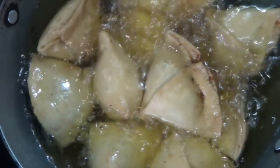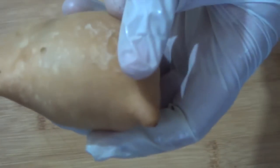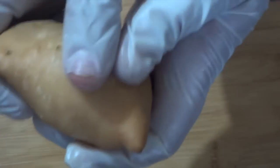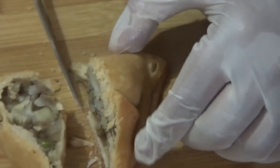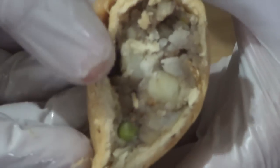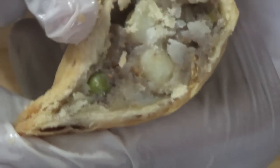Fry them until they're golden brown or until they look like this. You can clearly see there are no big bubbles on the outside, and you can see the layers and how crumbly and flaky the samosa is.